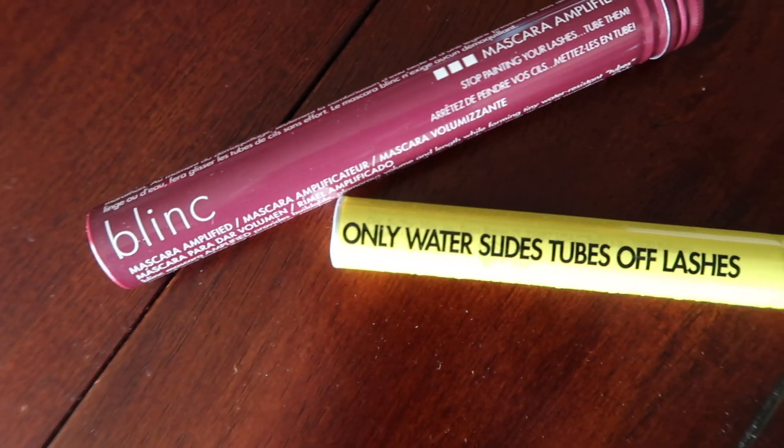Next up is this Blinc mascara amplified. Stop painting your lashes, tube them. I was actually pretty interested in this product when I saw Lauren talking about everything that was in her subscription box. Once I decide to not get lash extensions anymore, I'm definitely going to try this out. It looks amazing, and I was really interested in this product when I ordered the subscription box, so I'm excited to try it.